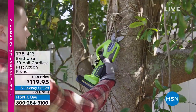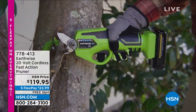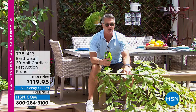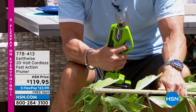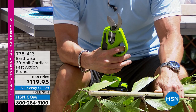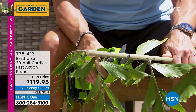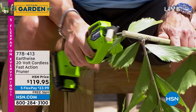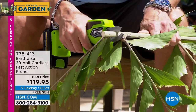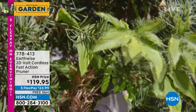It's a powered pruner. All I do is squeeze the double trigger — that's for safety. Watch. And then it opens up. Completely powered. So if I need to cut something that's thick, I don't have to worry about it. Look at that — like butter! Oh my gosh, how badly do I need this? That is awesome.